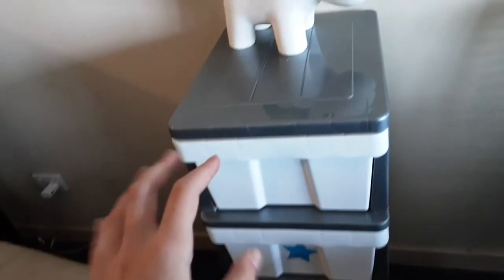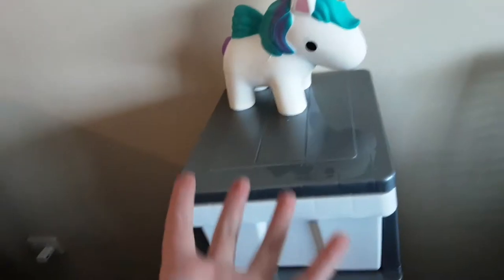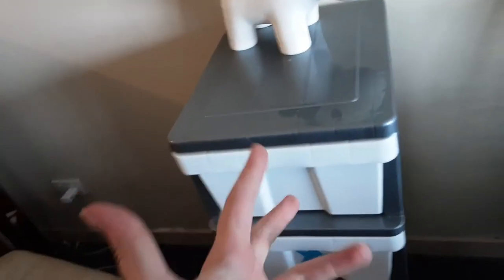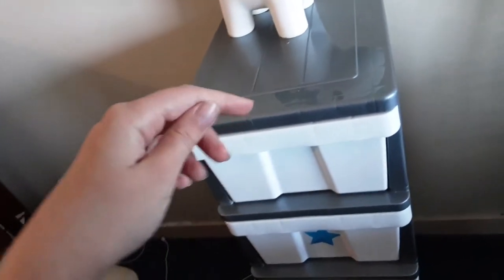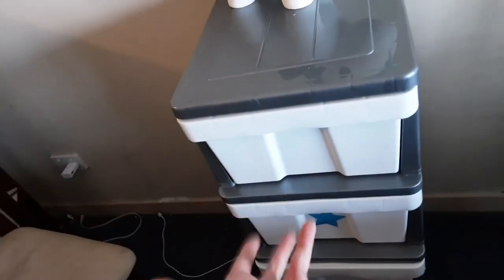Hey guys, what's up, welcome back to Jaya's World! Today I'm going to be showing you how I organize my squishies. In my last video I did a squishy collection, but I literally just got a package from this shop - I'll leave it down in the description. It's an Aussie slime and squishy shop, so yeah, let's just get on with the video.